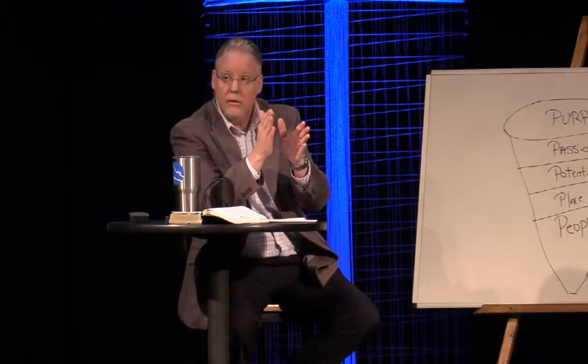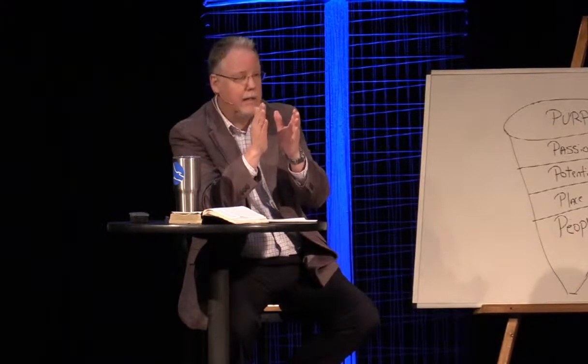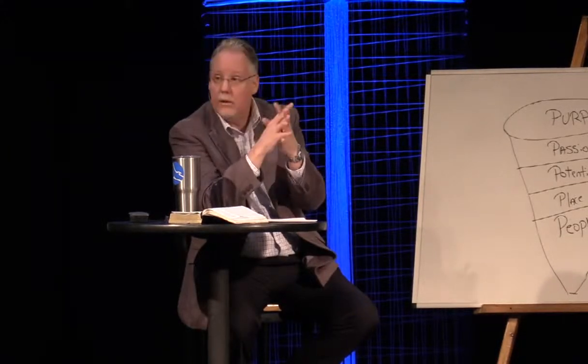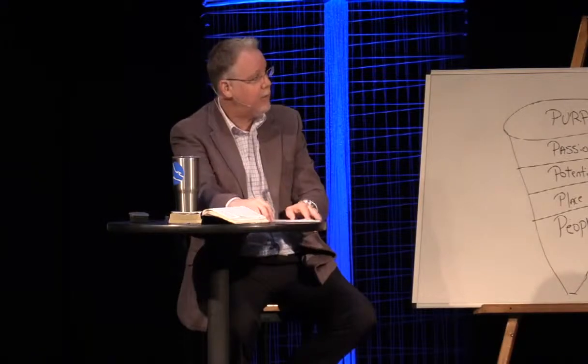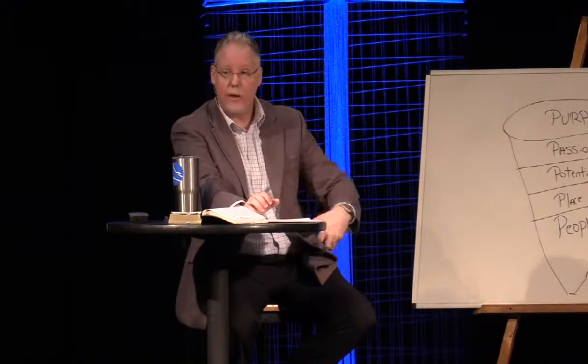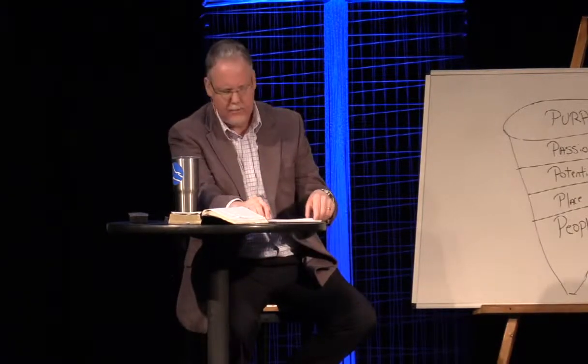I can't think of anybody in the Bible used mightily by God that didn't have a passion for what they were doing. They struggled with it — Jeremiah said, 'Would you stop talking to me, God? I'm tired.' But then he said, 'Your word was like a fire in my bones.' That's called passion.